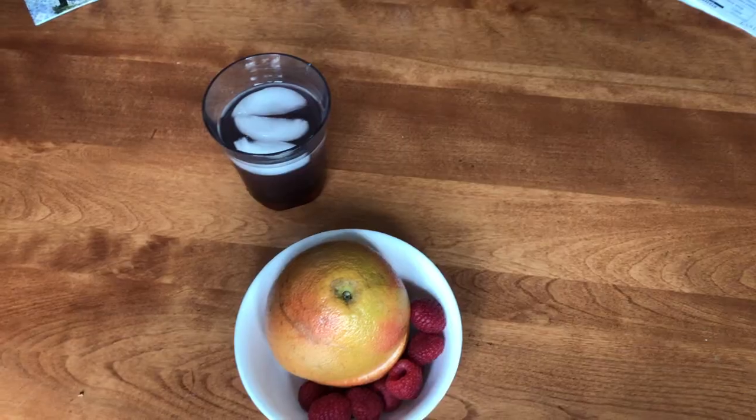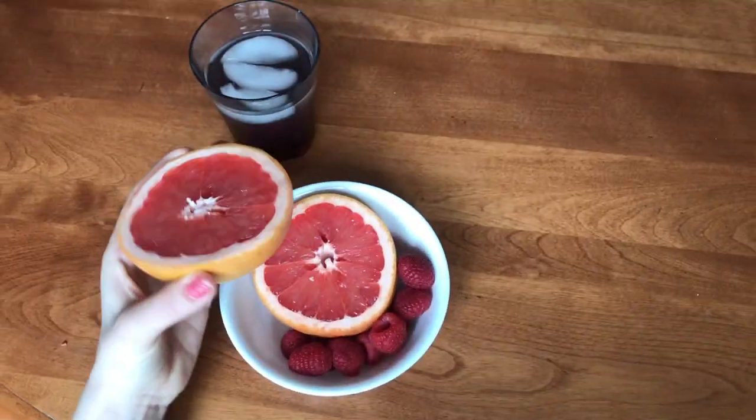Good morning! Today is the 10th of January and I just decided to vlog today. I'm going down to the basement to get a little workout in with a new workout outfit. This is my breakfast this morning — just a grapefruit and some raspberries.